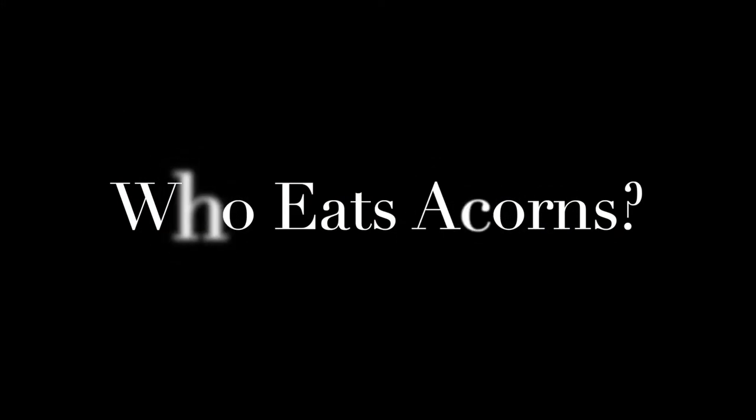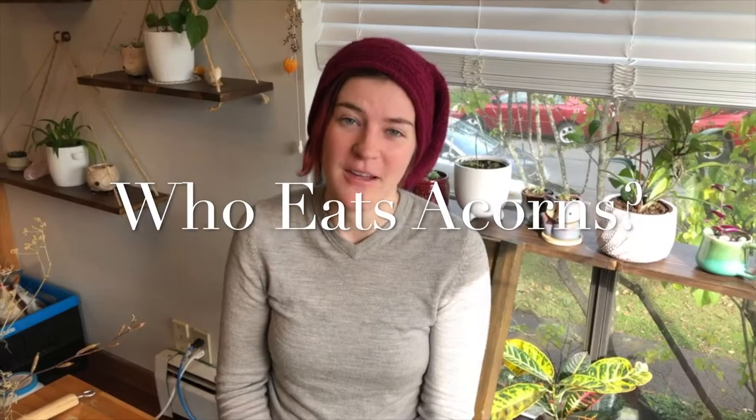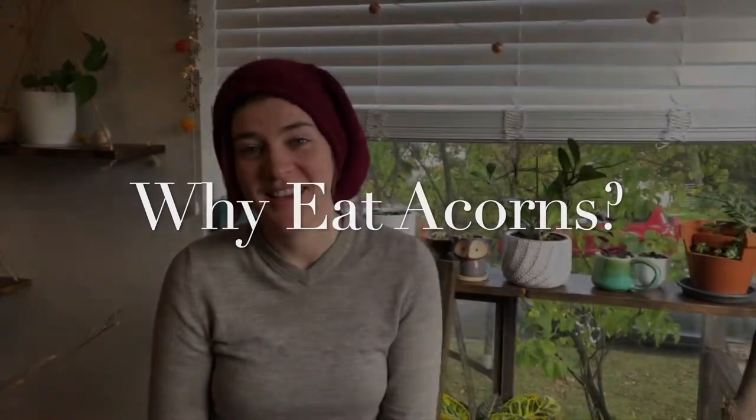Hey, welcome to my kitchen. Today we're going to be talking about acorns — who eats acorns, why you should eat acorns, and how you can pick acorns up off the ground and turn them into acorn flour for baking. Acorns have been eaten all over the world for thousands of years, everywhere that oak trees grow — from Japan to Korea to Europe, North Africa, and North America — and they've been a staple food source for many cultures.